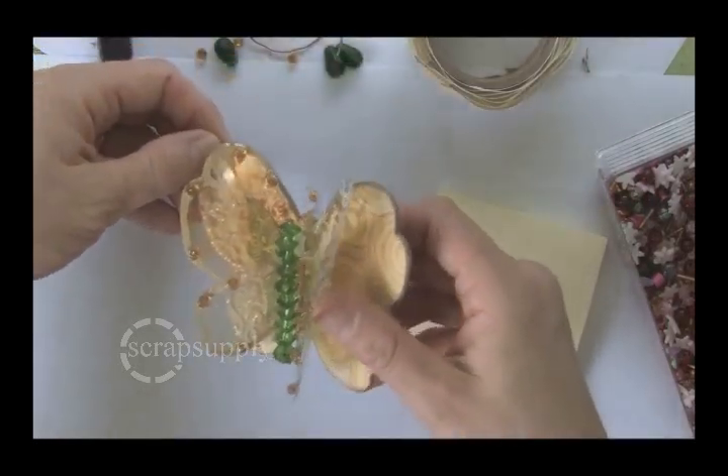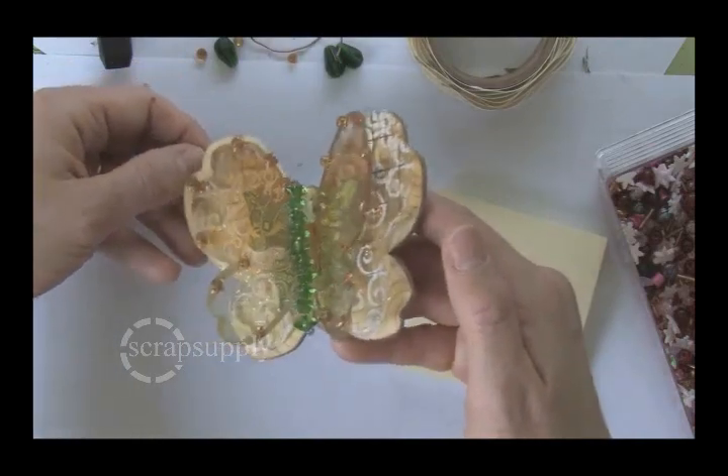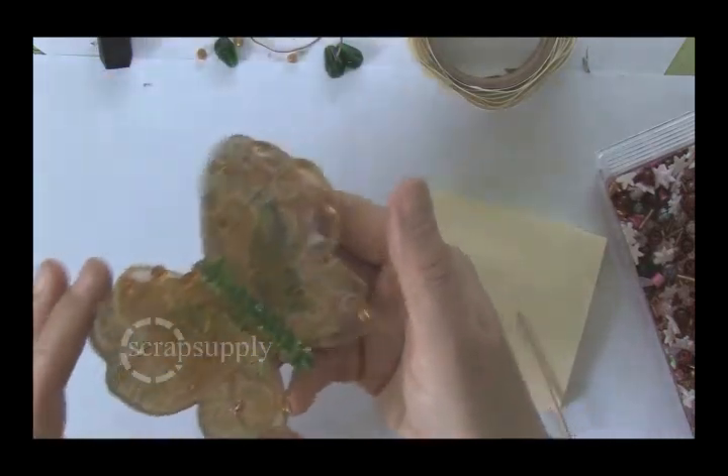And this is the finished butterfly. This can be added to a frame that you mount on the wall with a layout inside, or on the front of an album, or even just stood up on a shelf for display.